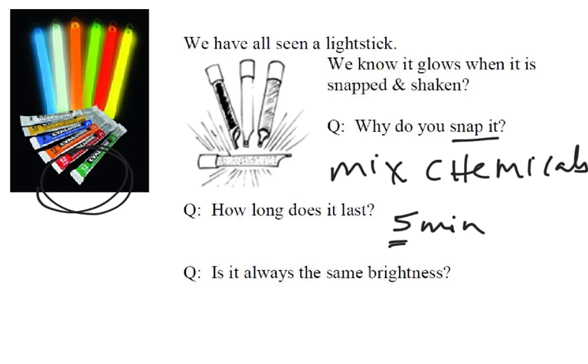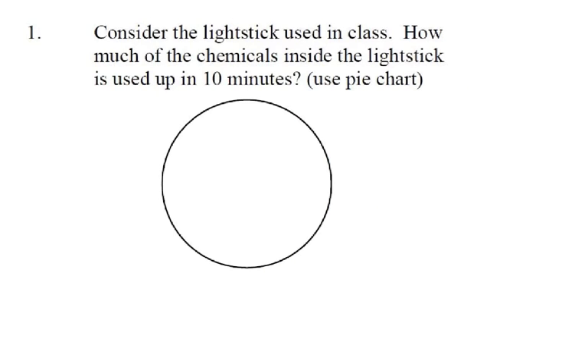The last question: are they always the same brightness? No. Everybody agrees they're really bright to start with, and the brightness gets less and less over time. Now, if you had a light stick that lasts about 6 hours, how much of the chemical gets used up in about 10 minutes? Take your worksheet and on this pie chart, make a pie wedge of how much chemical you think gets used up in 10 minutes. This is not a calculation — just a gut reaction. Take a moment and write something down.